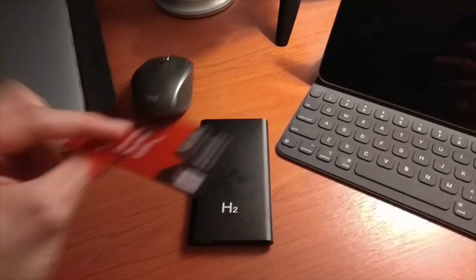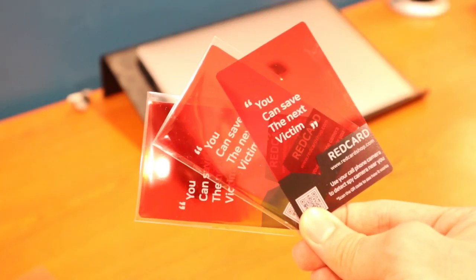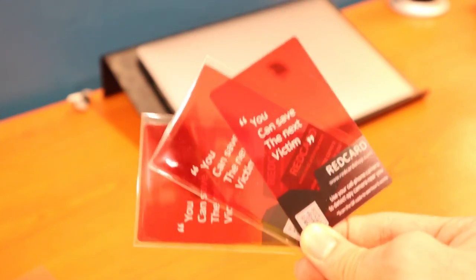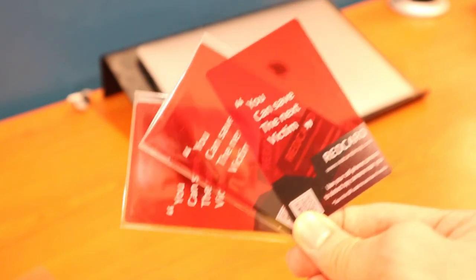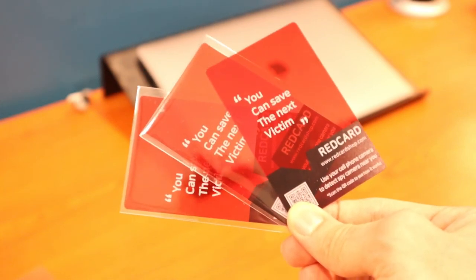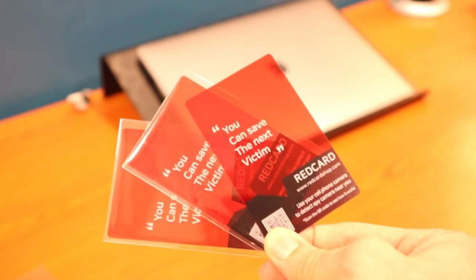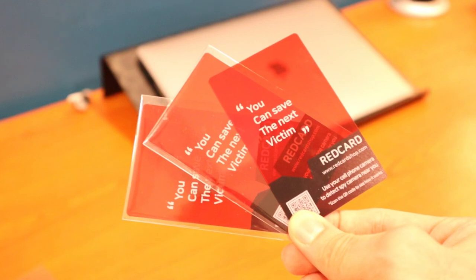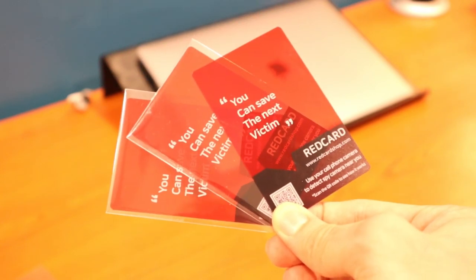So another victim saved, I guess. My final thoughts: as you can see from the testing, it kind of works, and it's definitely better than having nothing at all. There are a lot of issues these days with spy cameras, so having this to test out places you've never been before would be a really good idea. These things are not that expensive — I'll put the price on the screen of how much I paid for six of these. The other three are already in my travel bags. I backed this project on Kickstarter, but if you want to get some for yourself, they're live on Indiegogo right now. I'll put the link in the description below.